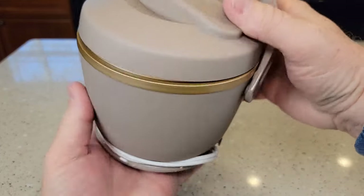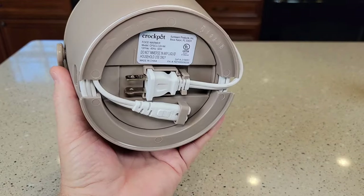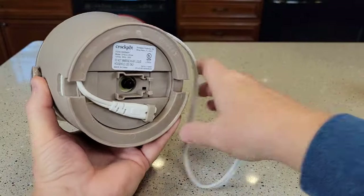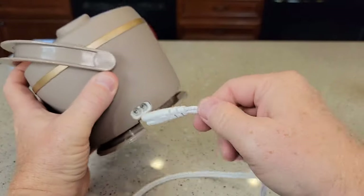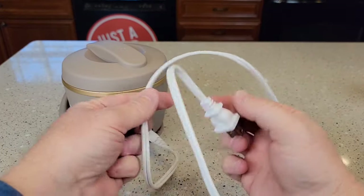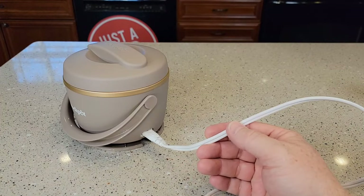Once you get to work, simply unwrap the cord and plug it in. I like that it has a nice long cord — this cord is 40 inches long.